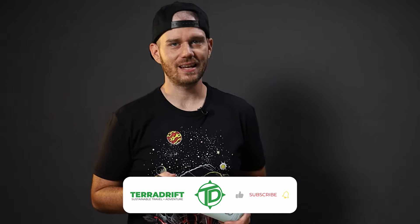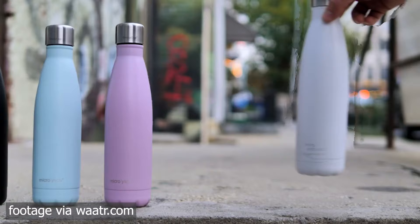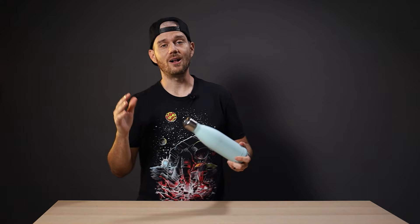Josh here with Teradrift, and allow me to introduce you to a water bottle that purifies with the touch of a button — the Crazy Cap. I'll be the first to admit that name sounds more like a highly entertaining accessory for your noggin than a water bottle.